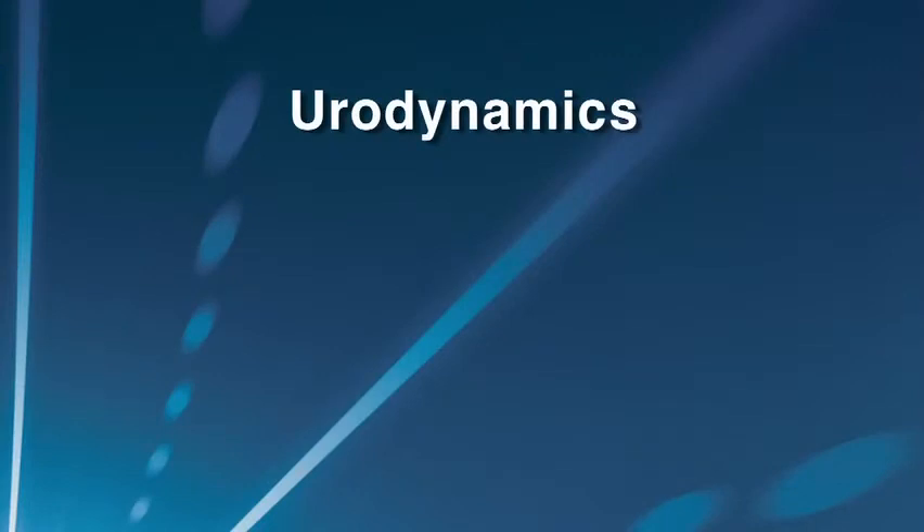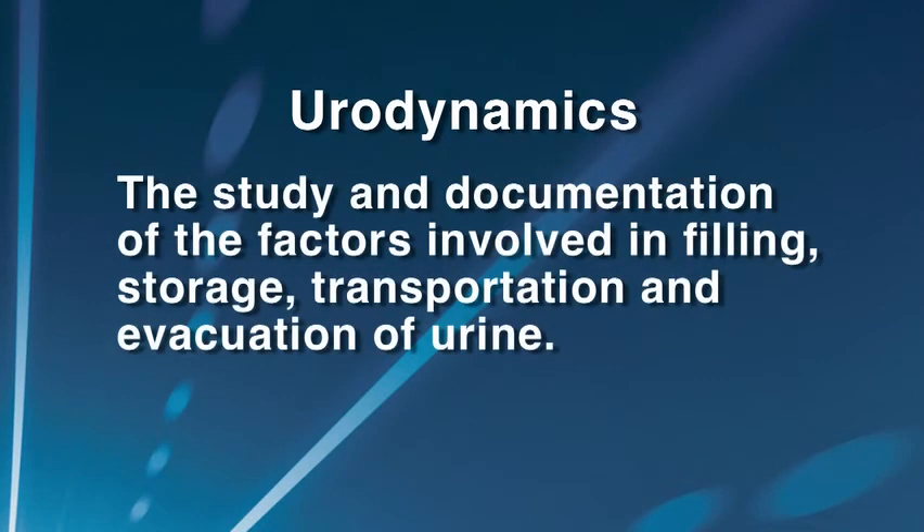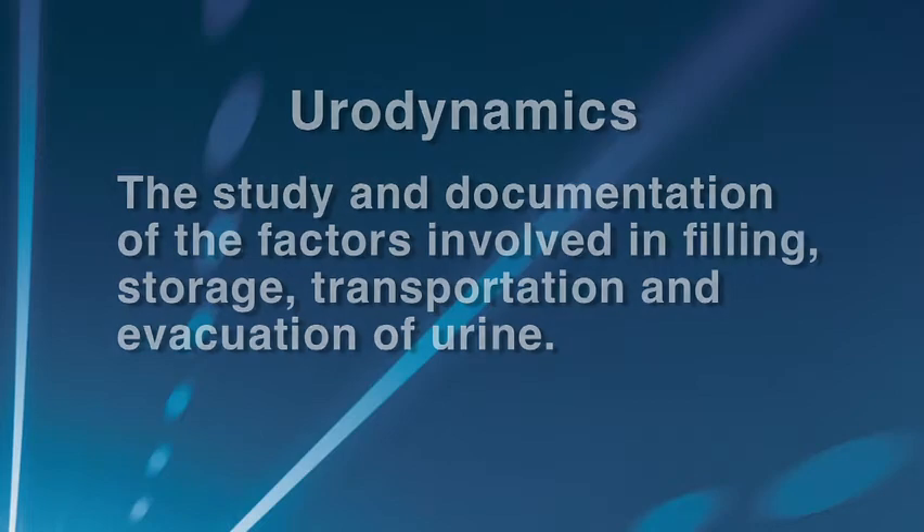Urodynamics is a diagnostic study of the filling, storage, and voiding of urine. With urodynamics, you can also evaluate how the pelvic floor muscles and abdominal muscles affect the bladder's ability to store urine. Once all this information is gathered and interpreted, a physician will be able to determine why the patient is having difficulty urinating.